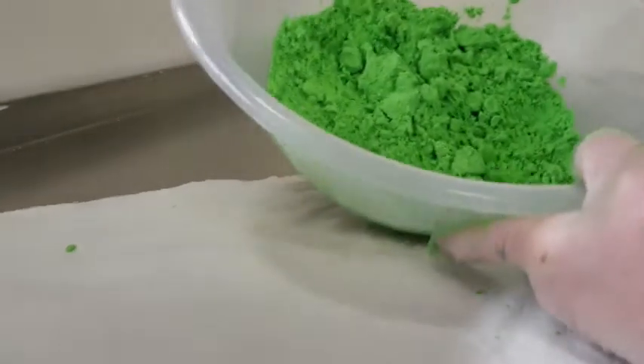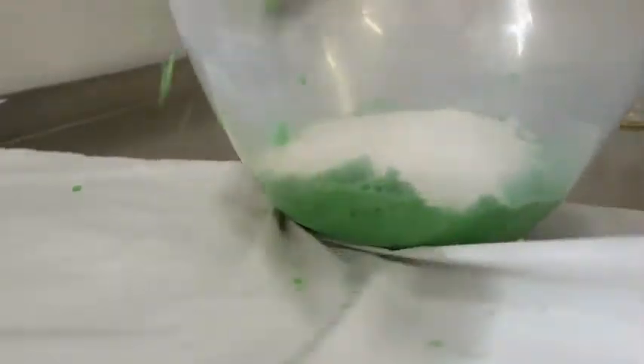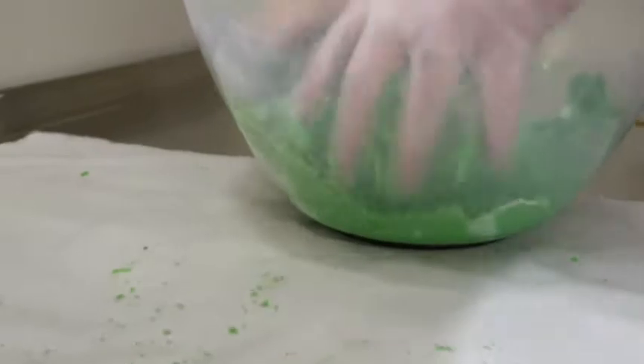Just making sure there are no streaks. Now we've got that colored, even a bit darker, we're going to add the citric acid and keep on mixing to make sure it's all mixed up. Then once we've done that we can start to mold the bath bomb.